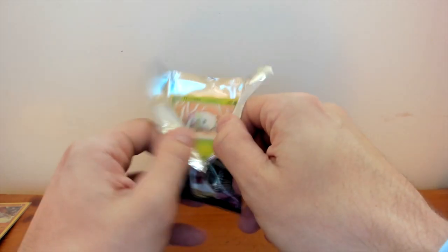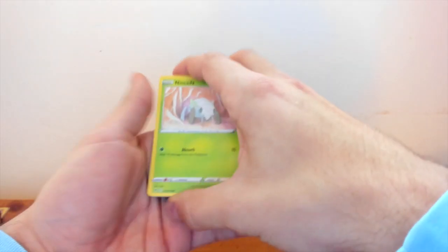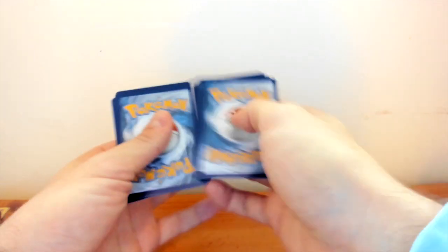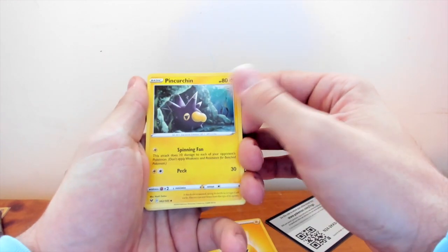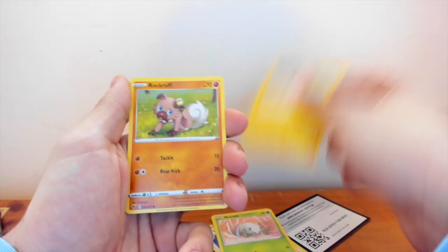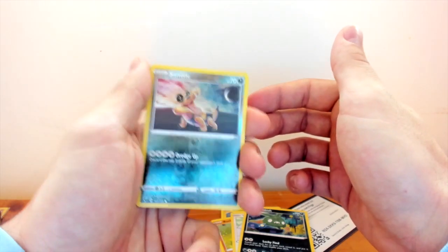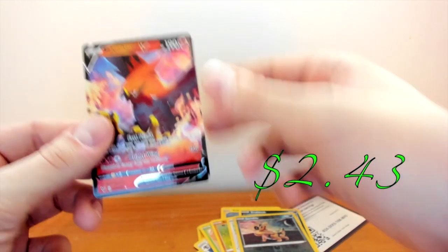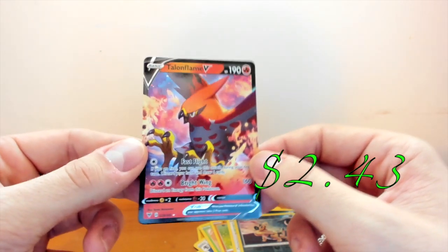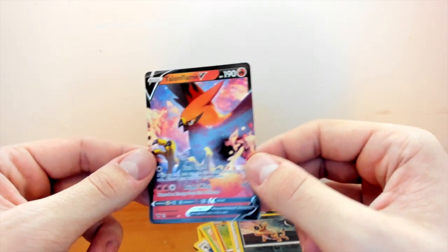Getting a little used to opening up these packs now. We'll take this card out, put the code card on the bottom, and do the card trick - one, two, three, four to the front. So we have Electric Energy, Clefairy, Trumbeak, Nessa - hopefully we can get that in the Secret Rare - Naganadel, Voltorb, Rockruff, Whimsicott, Trubbish, Sandshrew reverse holo. And then we got our first V - it is a Talonflame V card. I'm pretty sure you can get this one in a VMAX as well, but that is a good pull.